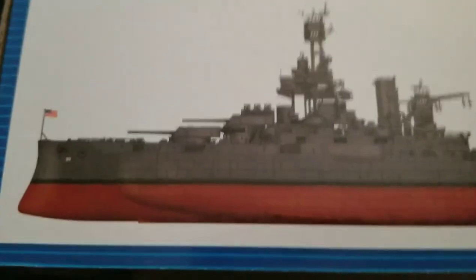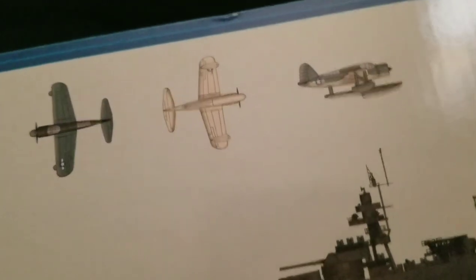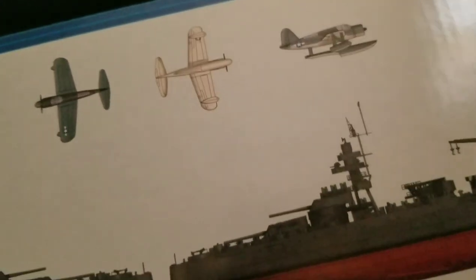Really nice box art, very stylized. This has a color guide, as you can see here. It comes with different planes — they're clear plastic, but you can paint them yourself.